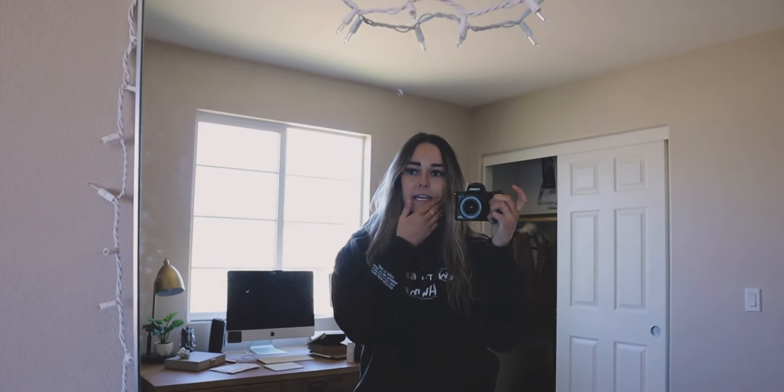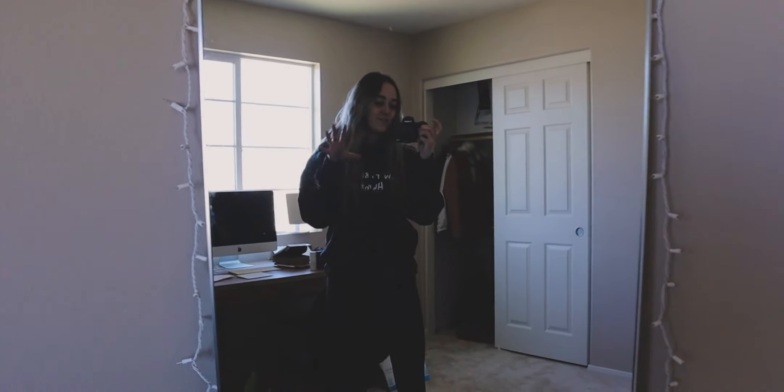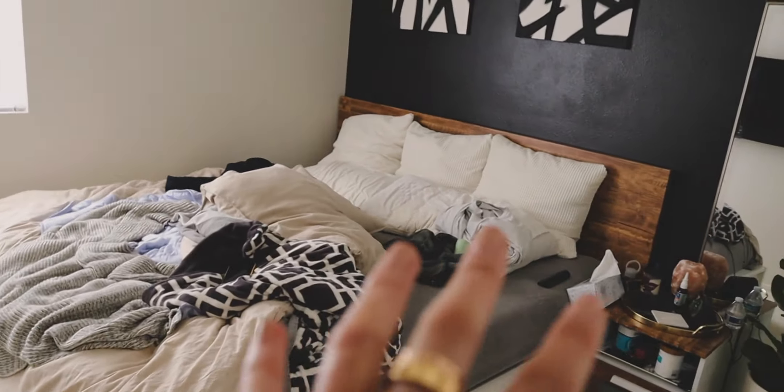And then I'm going to head to TJ Maxx and try to find this nightstand that one of my friends has and I'm obsessed with. So let me show you guys the current state of my room — it's a little bit of a mess, don't mind that.